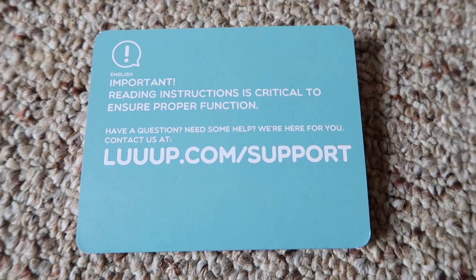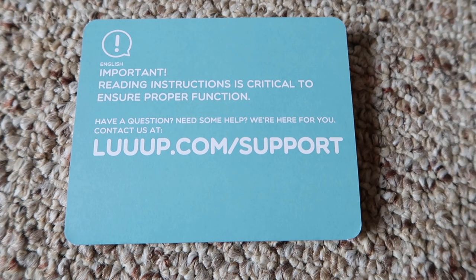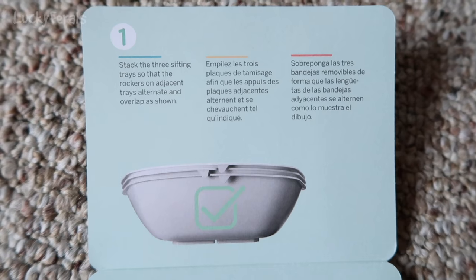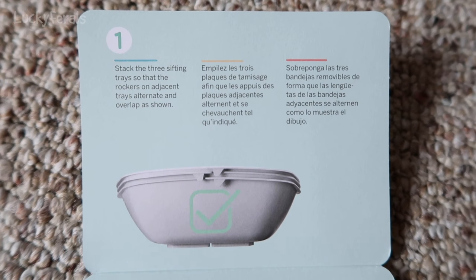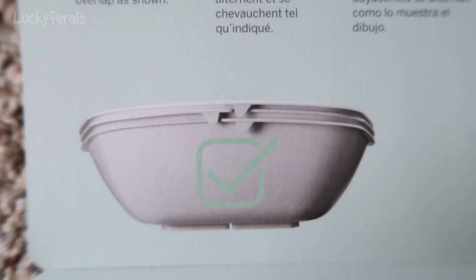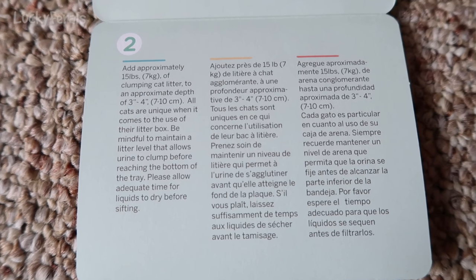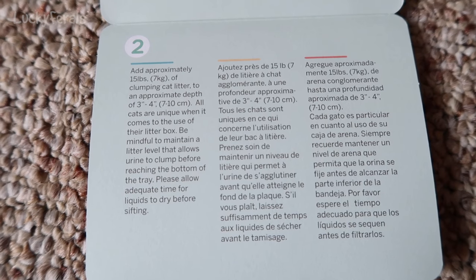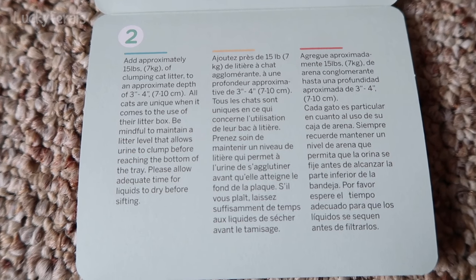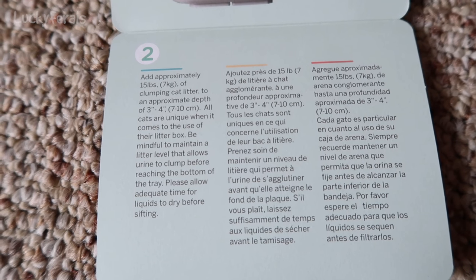It says important — reading instructions is critical to ensure proper function. Have a question, need some help? Contact us at luup.com/support. It says: stack the three sifting trays so that the rockers on adjacent trays alternate and overlap as shown. I guess those three tabs are what they call the rockers. Then it says add approximately 15 pounds of clumping cat litter to an approximate depth of three to four inches. All cats are unique when it comes to the use of their litter box. Be mindful to maintain a litter level that allows urine to clump before reaching the bottom of the tray. Please allow adequate time for liquids to dry before sifting.